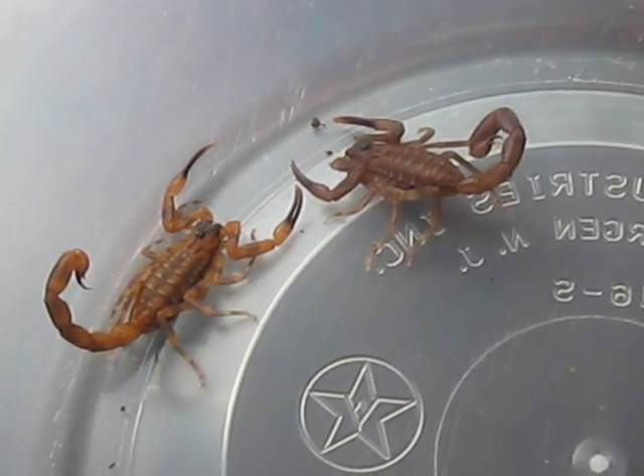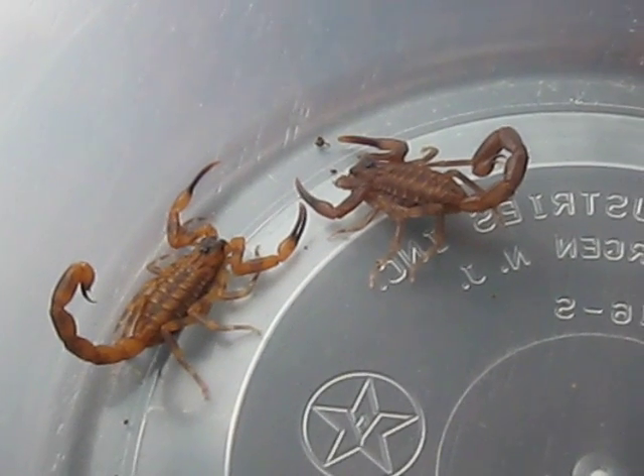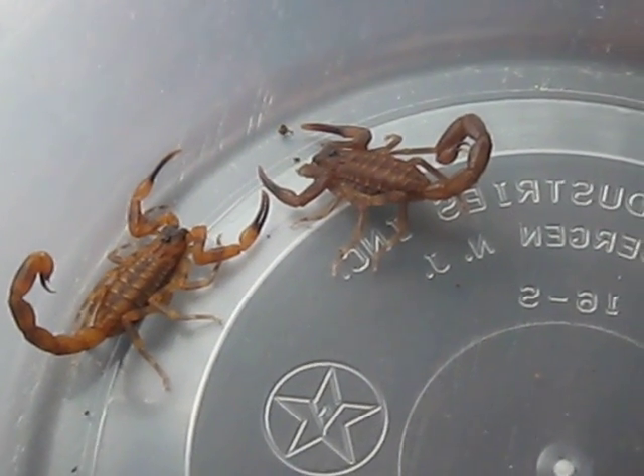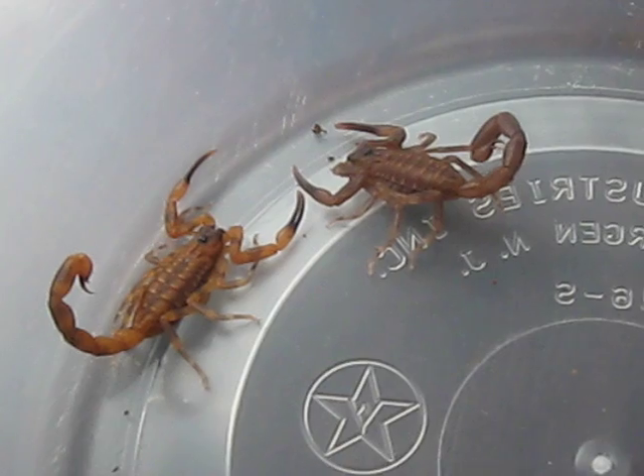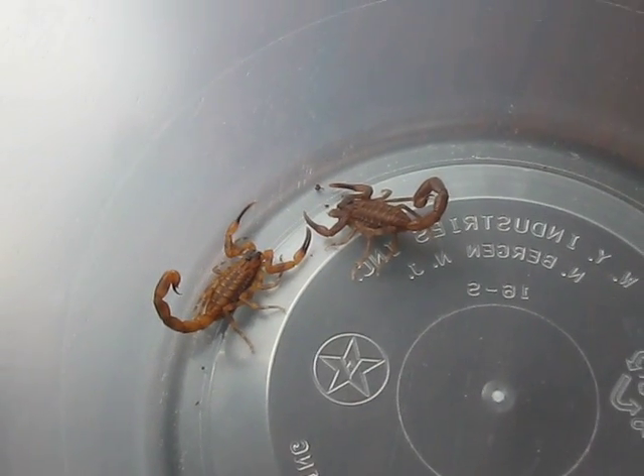These are cool guys. A good intermediate scorpion. Their venom packs a pretty big punch, but it's not lethal or anything like that. On a scale of 1 to 5, it's about a 2 and a half, maybe a 3.